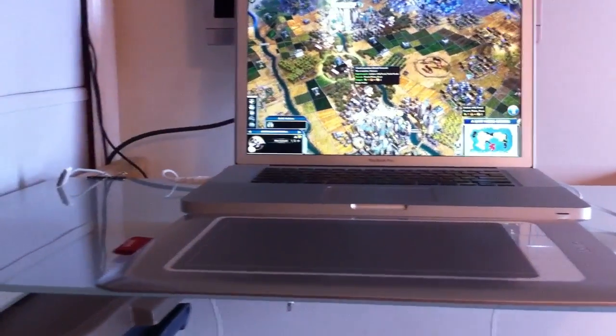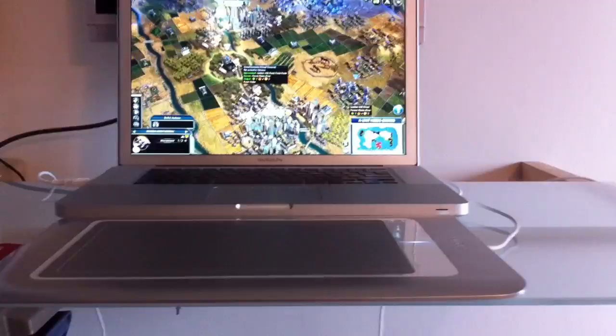So that's the Bamboo. I find that it works well with Civ 5. Let's move the camera a little bit closer now.